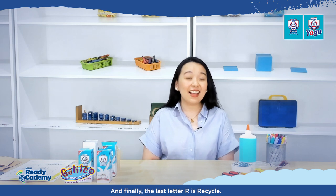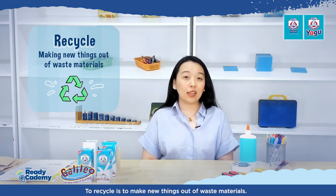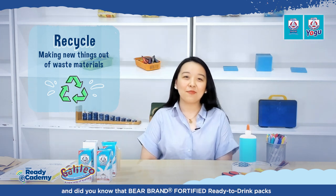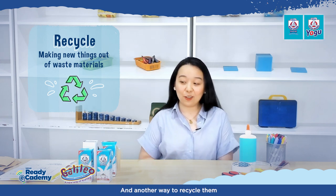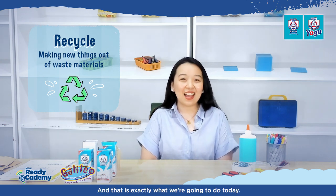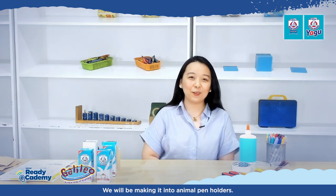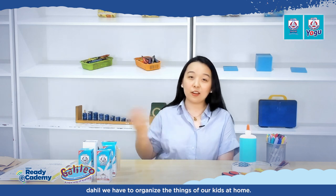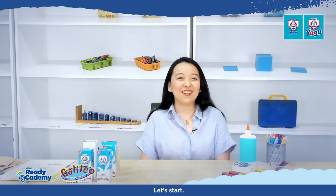And finally, the last R is recycle. To recycle is to make new things out of waste materials. Did you know that Bear Brand Fortified Ready-to-Drink Packs can be recycled into new sheets of paper? Another way to recycle them is to make them into a new item — and that is exactly what we're going to do today. We will be making animal pen holders. Ready, mommies? Let's start!